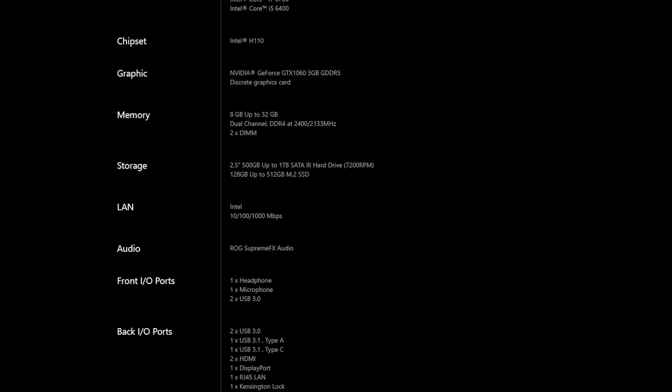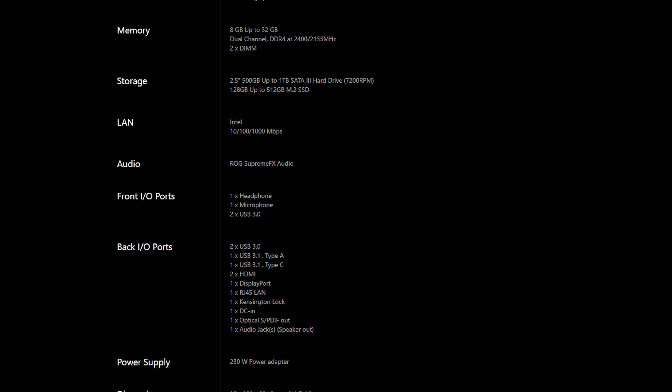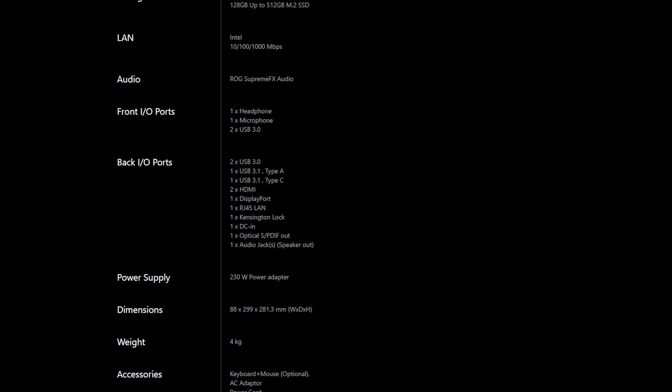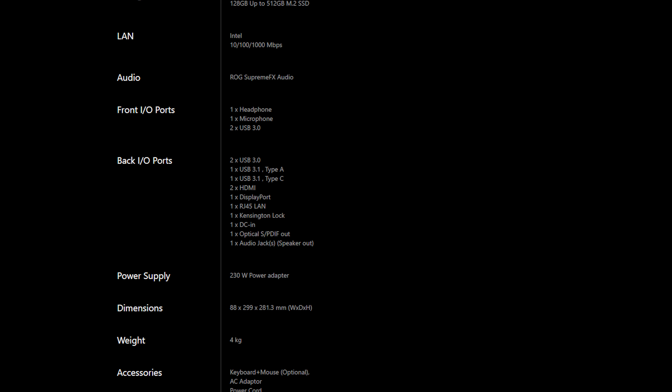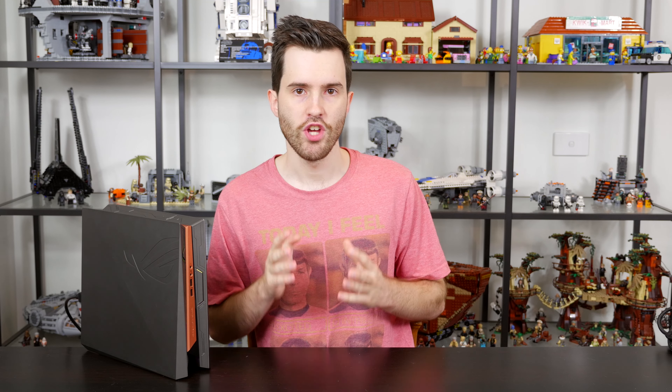This bad boy costs $1,000 US dollars, and for that price you get either an Intel Core i5 or Core i7 Kaby Lake CPU. There's also an Nvidia GeForce GTX 1060 3GB GPU, which is the same across all models of the Great-2. There's also either 8 or 16GB of RAM and M.2 SSD and 2.5 inch hard drive storage options. My review unit came with a Core i7 7700, the non-K model, 16GB of RAM, a 256GB M.2 SSD, and the GTX 1060 3GB GPU.